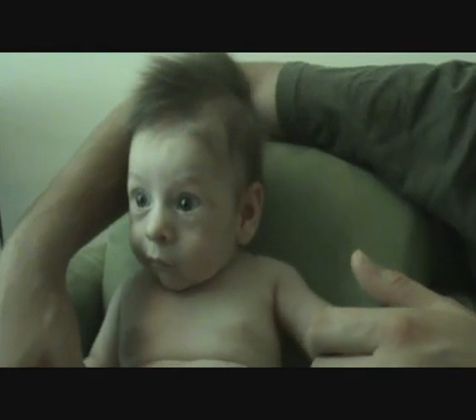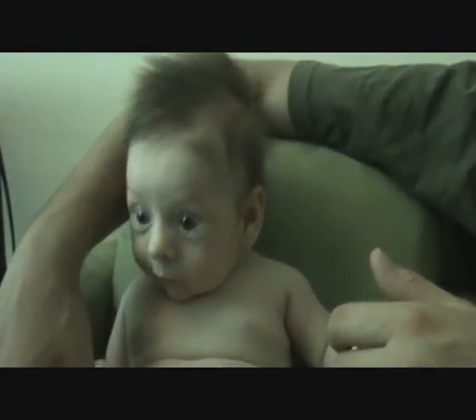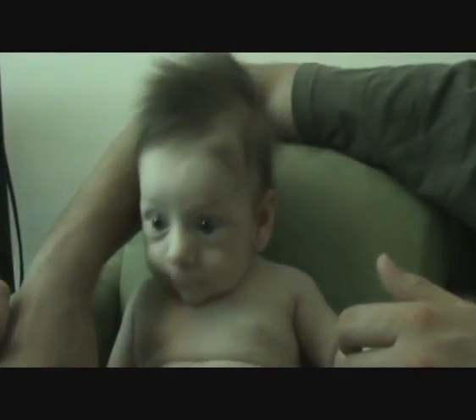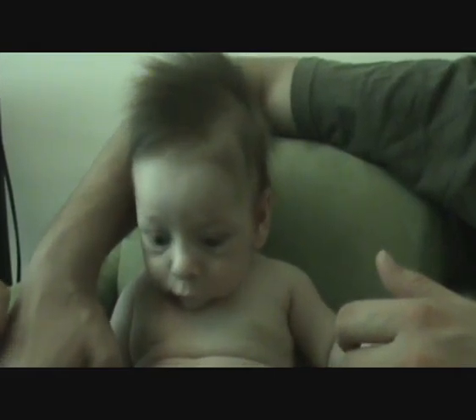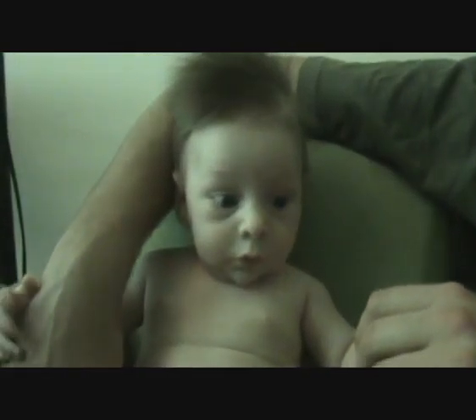I'm just going to steady myself on your leg, Michael. He's being a cheeky one. Hello Harry, hello beautiful! What was that? Hello, what was that? A little smile — such a funny face.